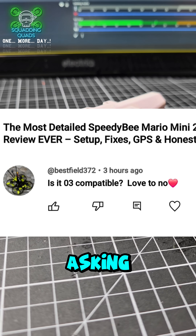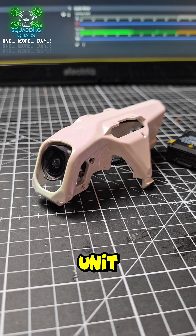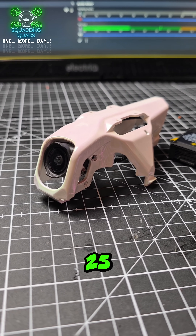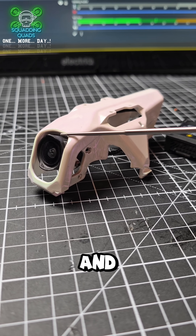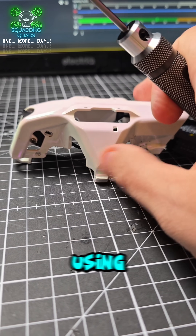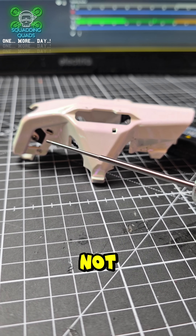I've received a comment asking if the O3 Air Unit will fit in the Mario Mini 25. As you can see, this is the O3 camera and it fits without a problem. You can mount it using these holes here.